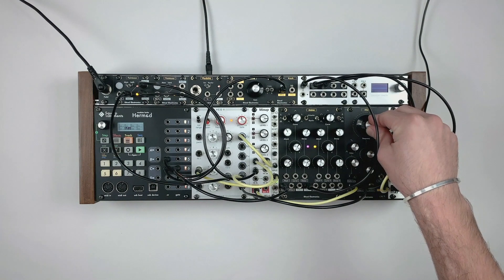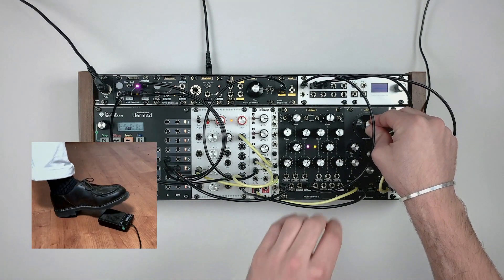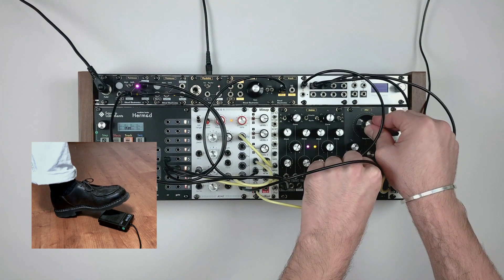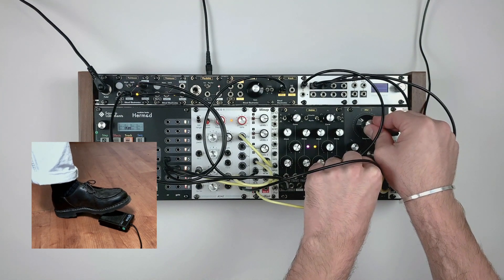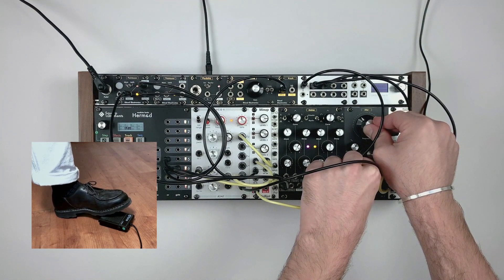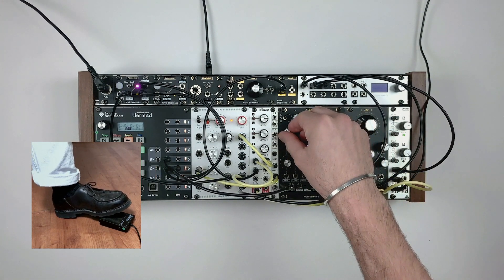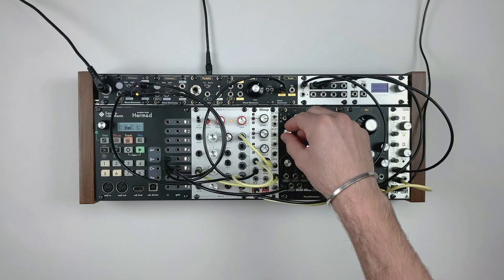It works with one volt per octave signals. Two or more modules can be chained to switch multiple signals at once — here switching both CV and gate patterns.